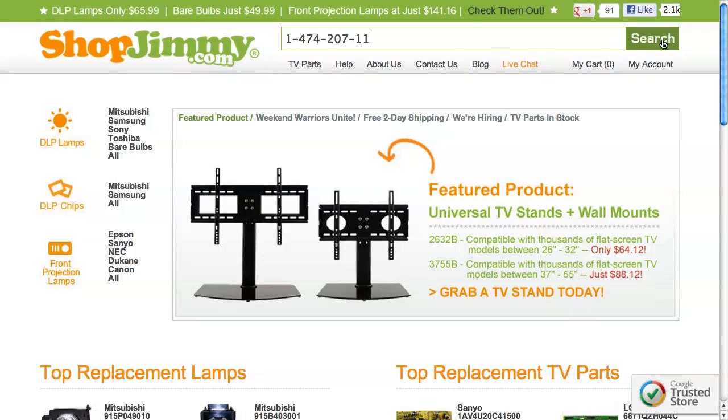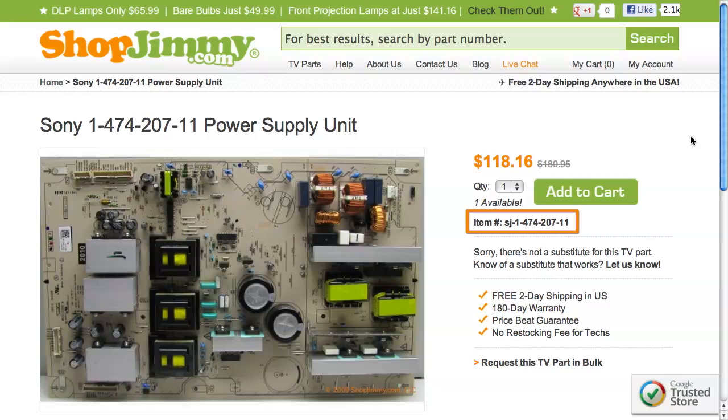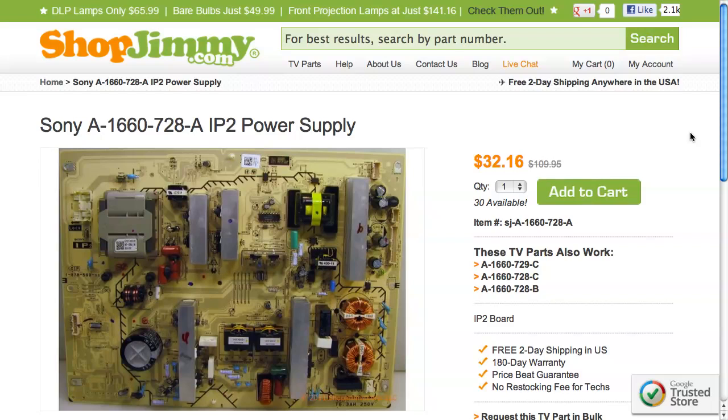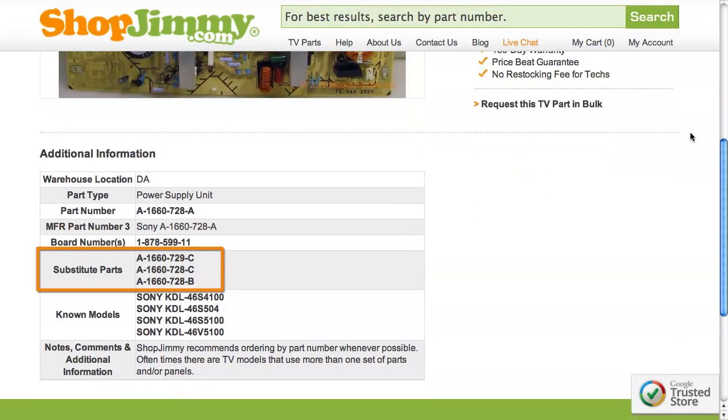Search your part number on shopjimmy.com to find a compatible replacement. Typically, your part number will match the ShopJimmy item number. If searching your part number directs you to items that have slightly different part numbers, take a look at the product details to confirm that your part number is in the Substitute Parts field. As long as your part number is found in the Substitute Parts field, this item will be a compatible substitute and will work in your TV.